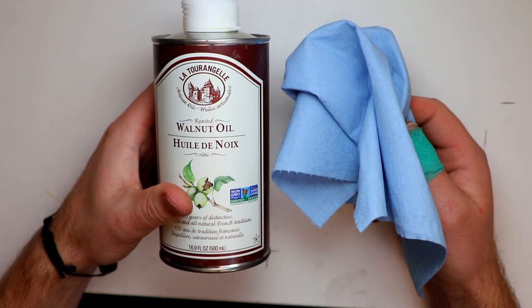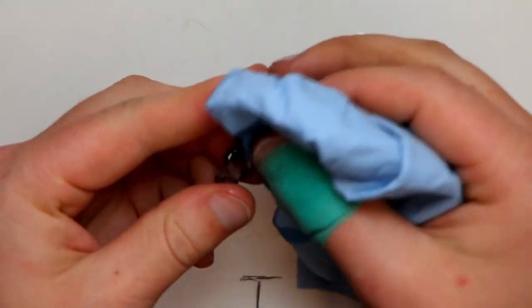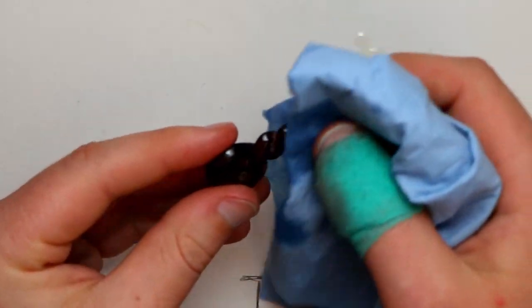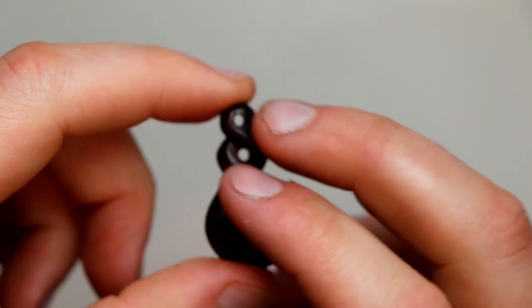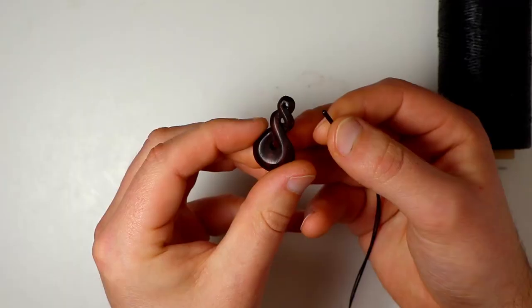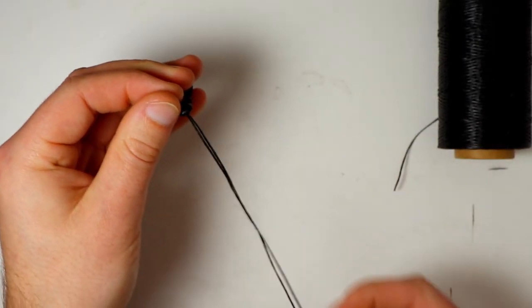I'm finishing the pendant with walnut oil — I just bought this from the supermarket. Easy as, just wipe it on with a rag, push it into those cracks real well, and then wipe off any excess. And there we go, the finished pikorua pendant. All we need now is a string. I tend to just loop it through — look up a tutorial for the necklace knots for the rest.